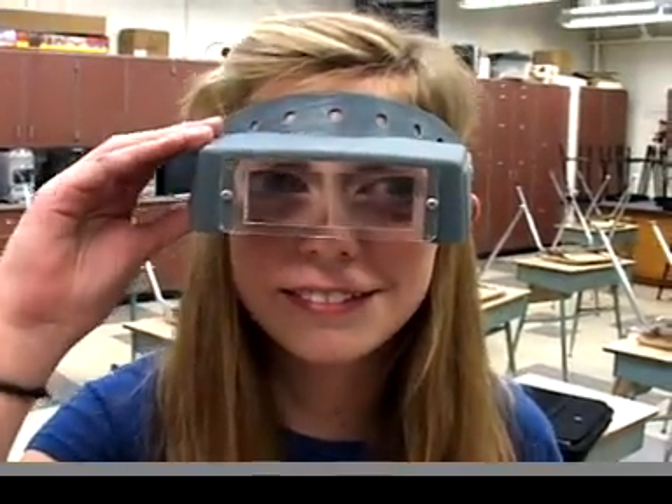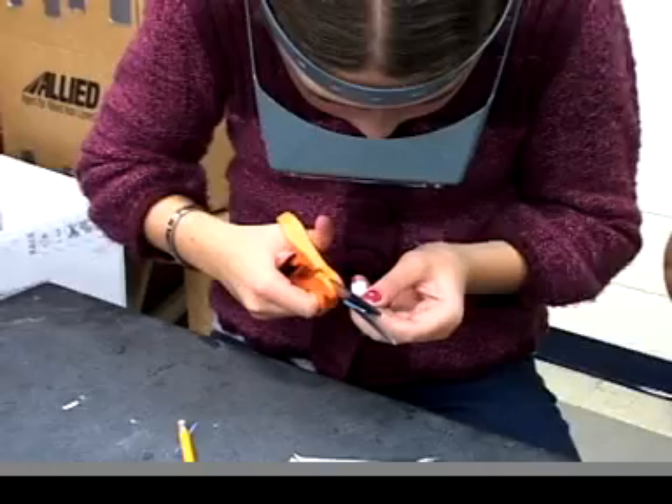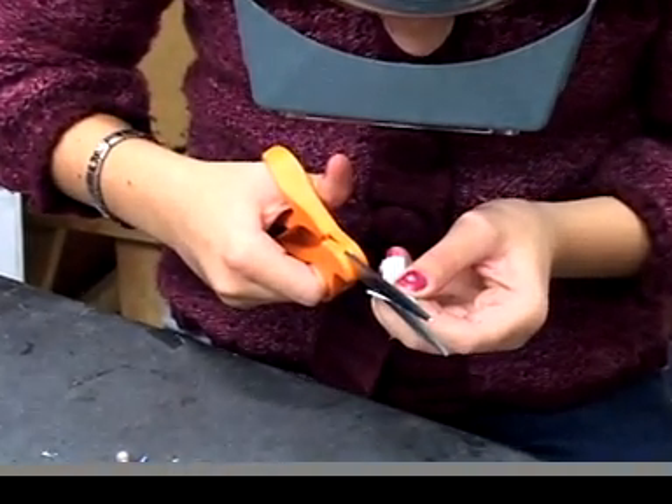Lots of my students like to use magnifying glasses for some of the more intricate operations, but that's optional. But at least have good light.